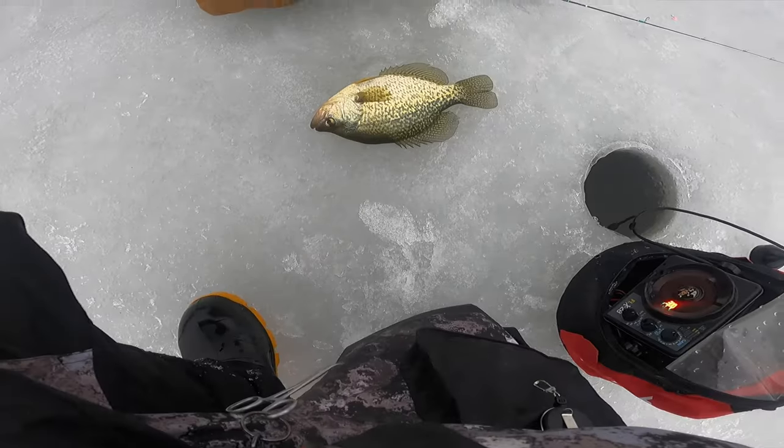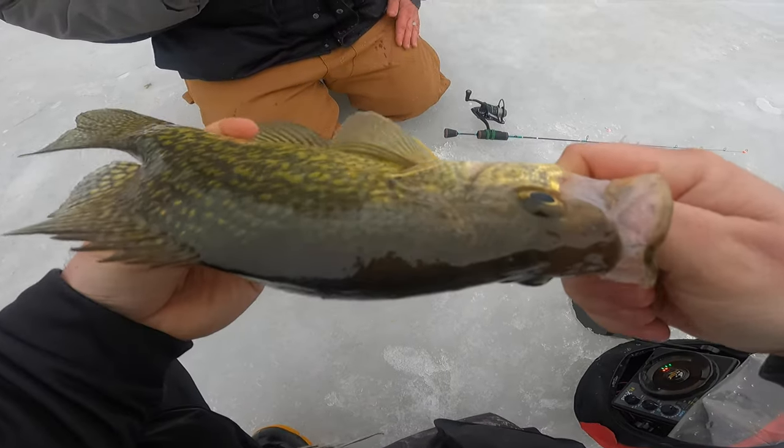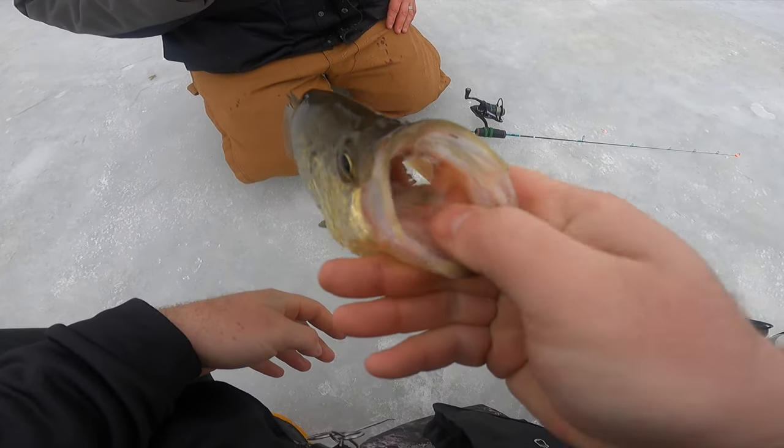Well guys, I was over there tending to my walleye and Ryan just popped this tank of a crappie — 13 and a half incher. I have yet to catch crappie this morning but Ryan is kicking butt. That's a beauty.